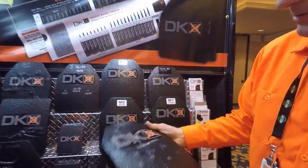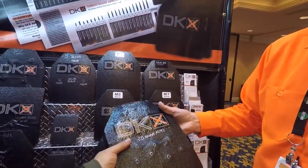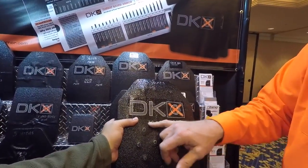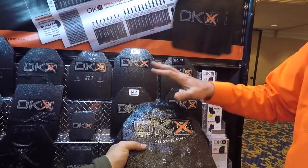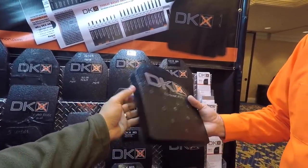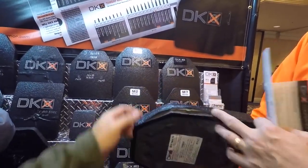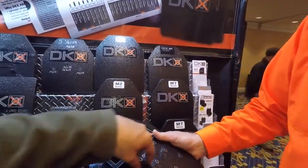Here's an example of that plate. This one has 20 rounds of M193 in it. You can see what it does — it completely seals up around the round. There's no spalling, nothing's coming out of it. It's capturing it like a catcher's mitt with very minimal back face deformation. That's impressive — we would expect this to have all kinds of holes, but you don't see any.